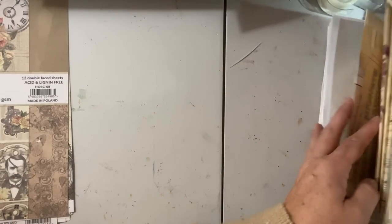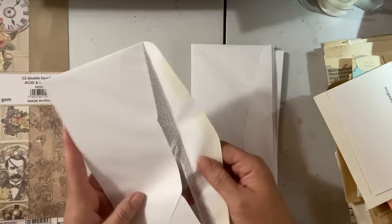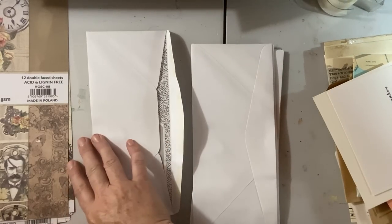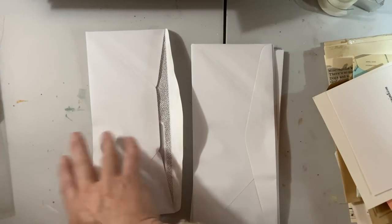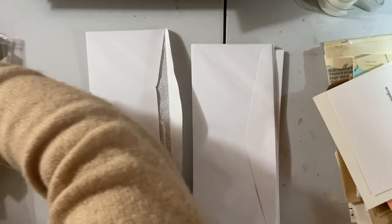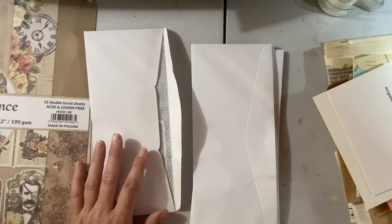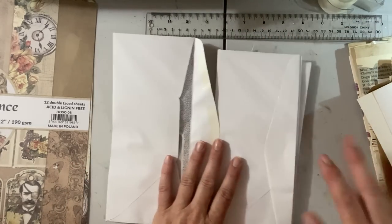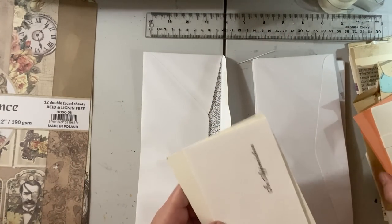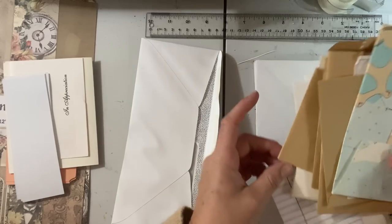So I'm going to take my envelopes — I'm going to take my big guys, and I do need my ruler. I know I put it right here because I knew I was going to need it, and now I've shoved it somewhere. Found it. Okay, so again, there's no wrong or right to these journals — it really is just a fun way to glue envelopes.